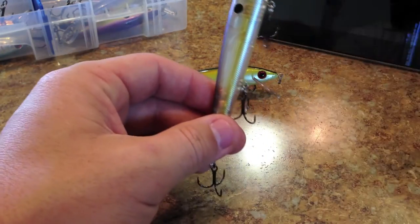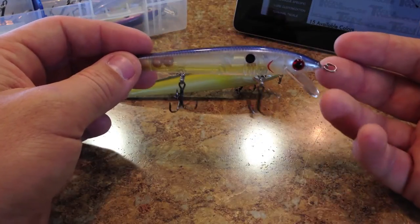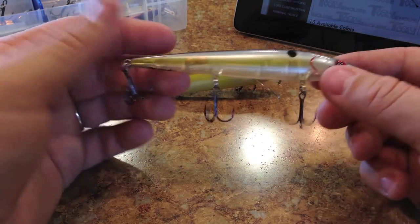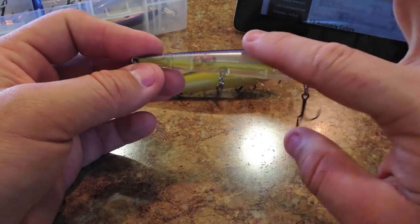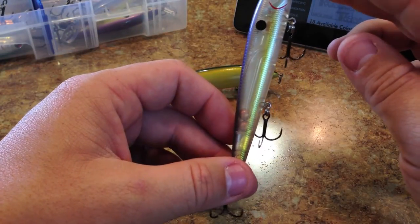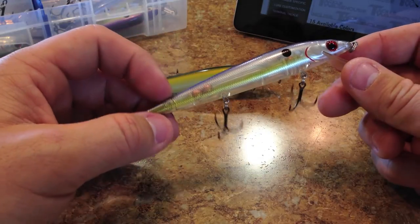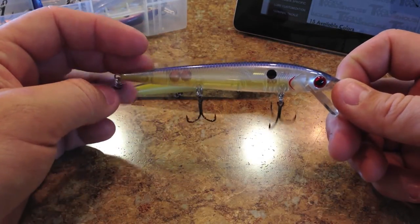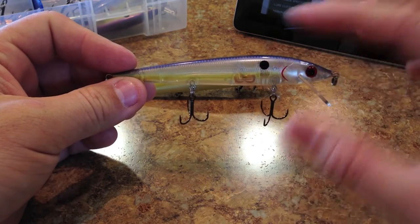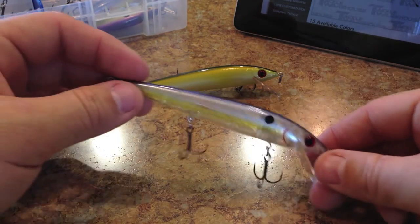The nice things you're getting with these over the Smithwick Rogues include the weight transfer system — they both have it — they both have rattles, and they come with nicer hooks standard along with oval split rings on the front. As far as the weight transfer system goes, they look like tungsten weights but I can't tell for sure. The weights move towards the back and help cast the bait without helicoptering as much. That's one thing the Smithwicks do — they tend to helicopter, especially if you're not doing an underhand roll cast. These don't helicopter as much. When they dive after the cast, they get in the water and the weight goes forward.